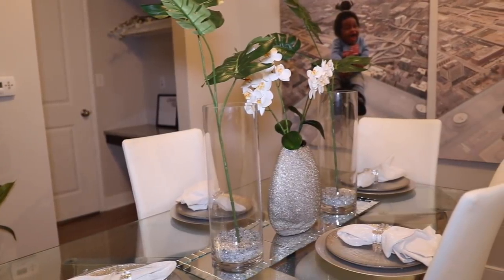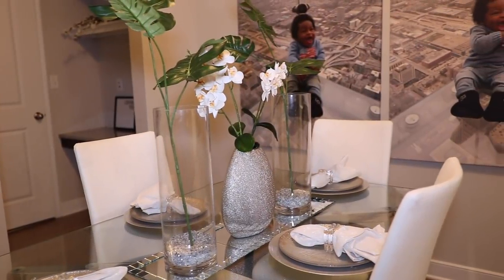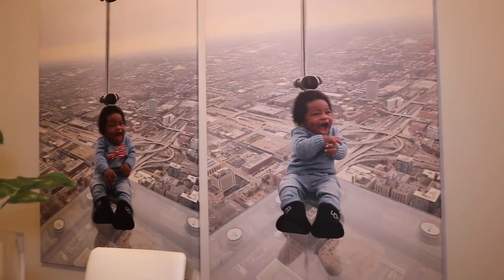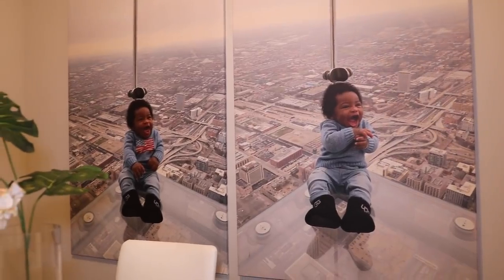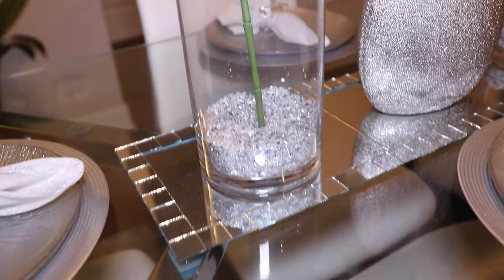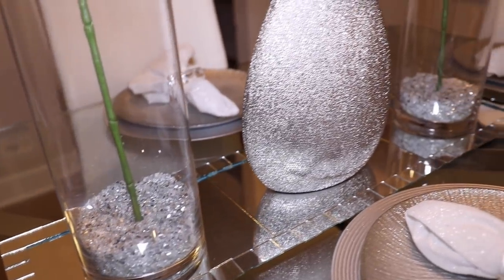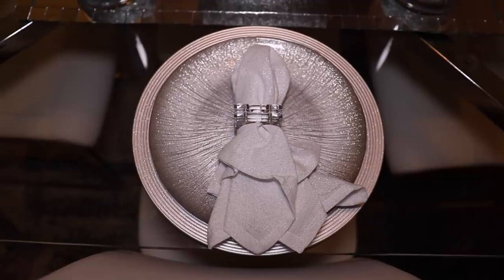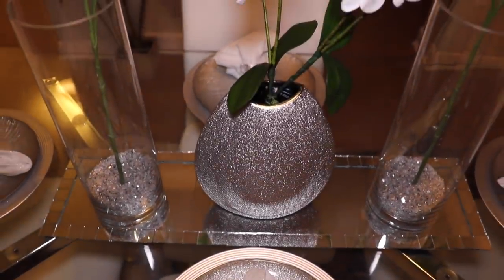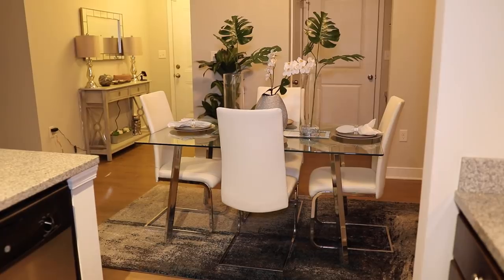I'll put everything in the description bar. The vases — I'm pretty sure I got the one in the middle from HomeGoods, but the two on the side I got from Michael's. The flowers I also got from Michael's, except for the orchids which I ordered. This runner mirror I actually made myself — it's a DIY project, it literally cost like five dollars to make, it was so quick and easy. The chargers I got from Michael's and the plates from HomeGoods.